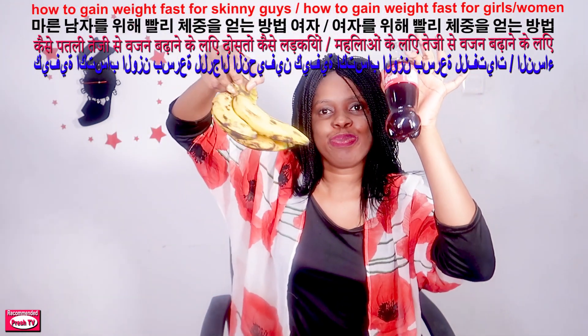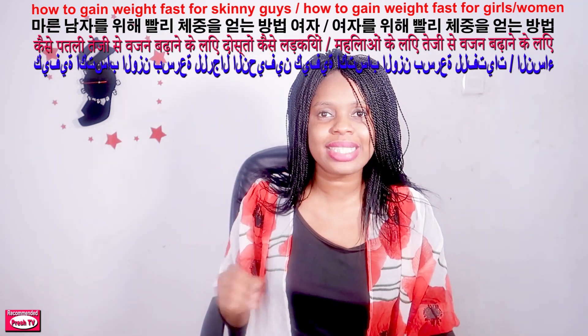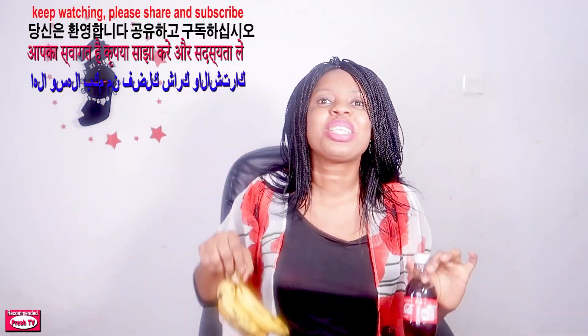Hello everyone, welcome back to today's video. Today I'm going to show you how to use Coca-Cola — this is 35cl — with banana to show you how to gain weight for skinny girls, skinny ladies, skinny women, and also for skinny boys and skinny men. This is for everybody. If you want to gain weight in the right places, just watch this video from beginning to end to see this effective remedy.